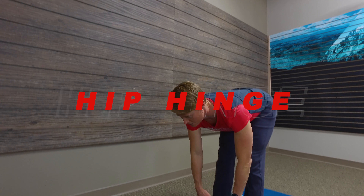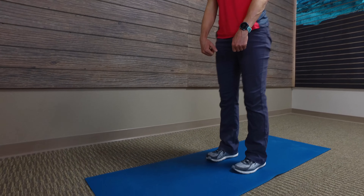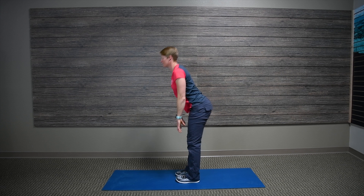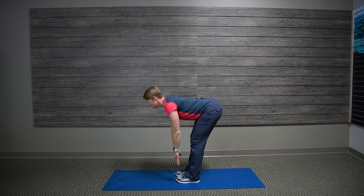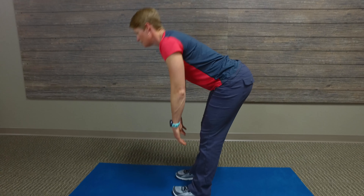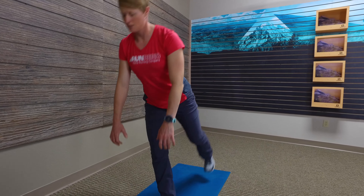The hip hinge is a lower back and core exercise done with or without weights. Increasing weights will make the exercise slightly harder. Keep a nice straight back and straight spine through the neck and head, and pull through the glutes.